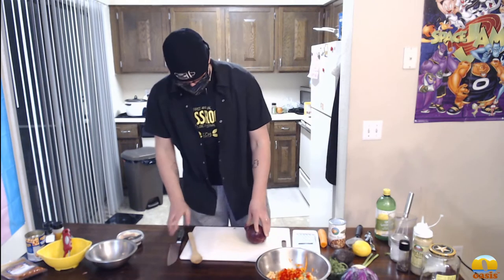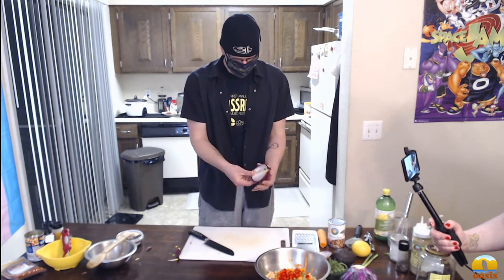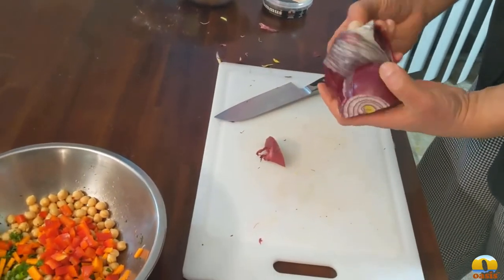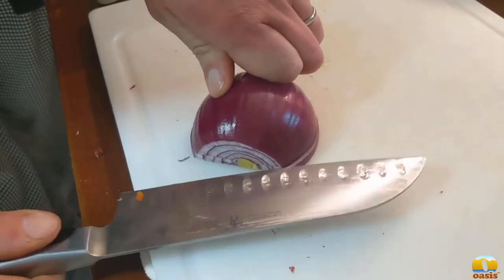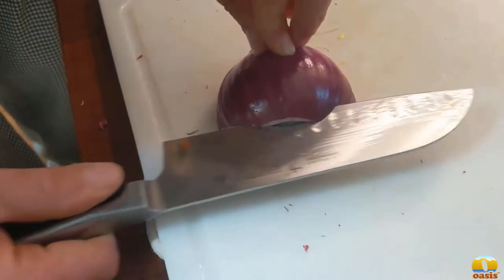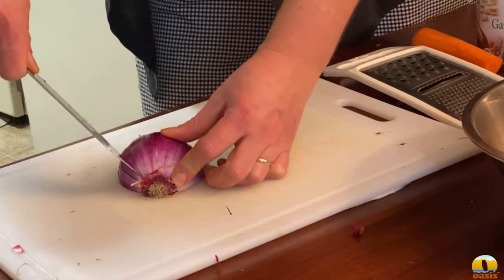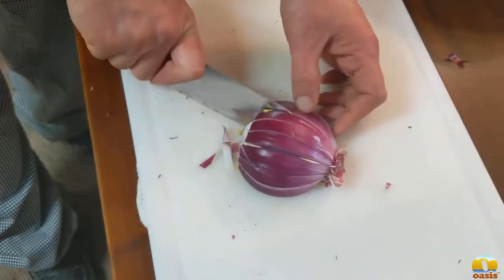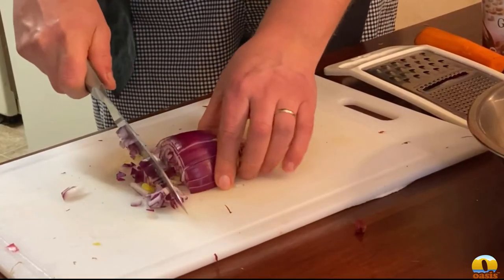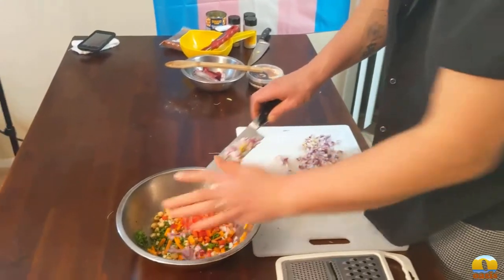To dice an onion properly, I prefer to cut it in half first. Keep the roots on — this is one of those times. Make sure the root stays intact. You're going to half it and make horizontal incisions going all the way back, just until you barely hit the root. When you come along and make your vertical incisions, it's going to hold everything together like magic. After your vertical and horizontal cuts are made with the root intact, just come straight down the side and it turns into a bunch of even onion chunks.